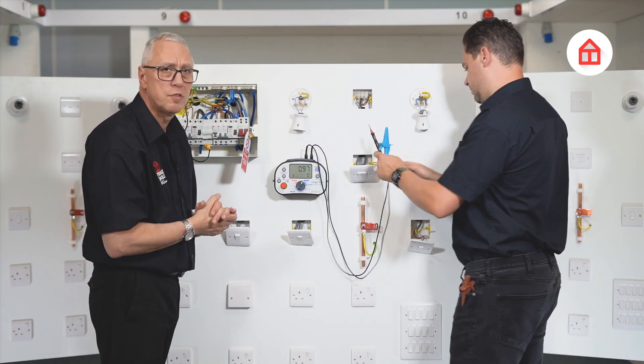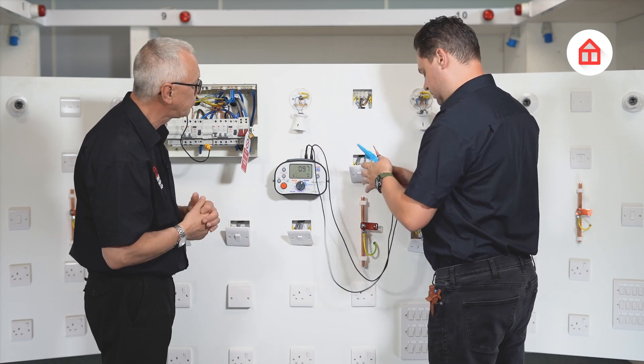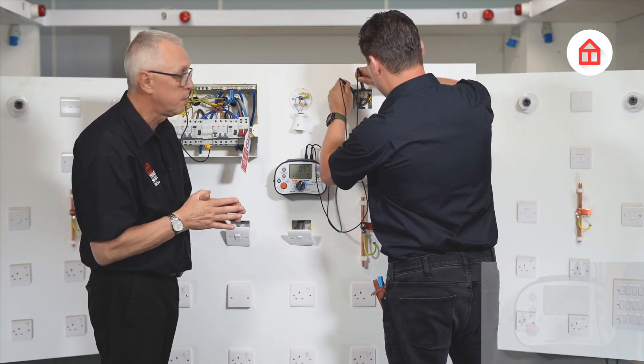And then finally at the fan itself — I would expect this to be the highest reading as it should be the furthest point in the circuit. So we'll test at the fan and this will be the reading for R1 plus R2, which we will put on our certificate.